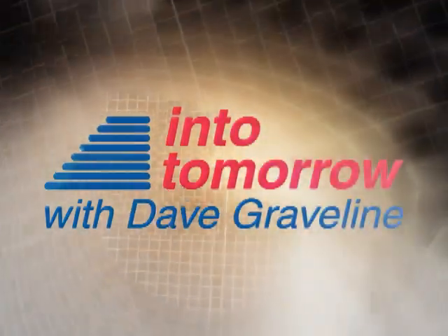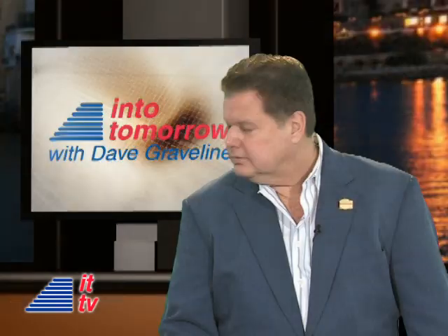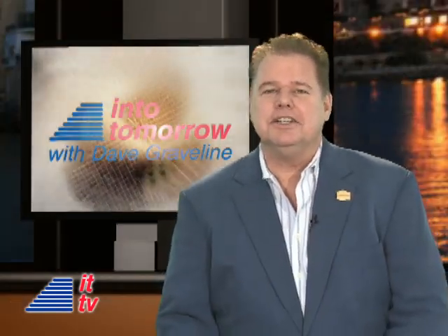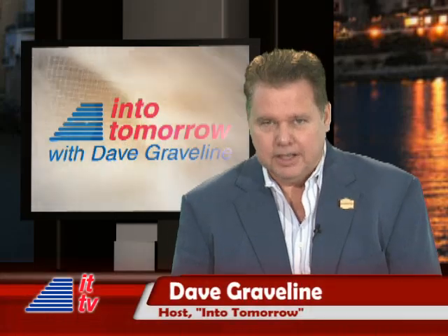From the studios of Into Tomorrow in Miami, this is ITTV. Hey there, tech fans. Welcome to another ITTV update. I'm your host, Dave Graveline.